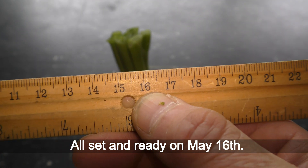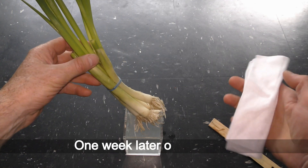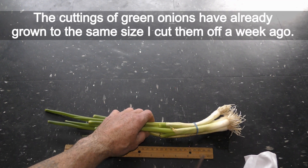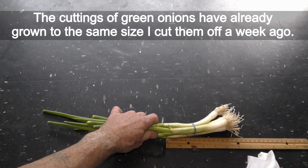All set and ready on May 16th. One week later on May 23rd, the cuttings of green onions have already grown to the same size I cut them off a week ago.